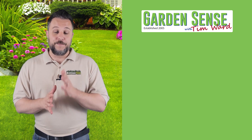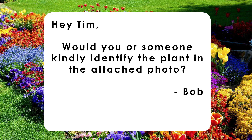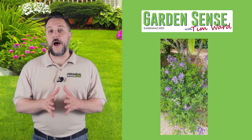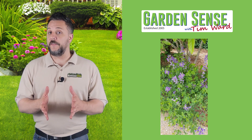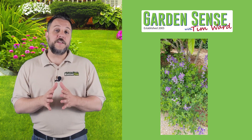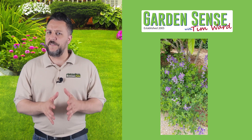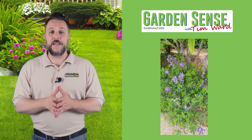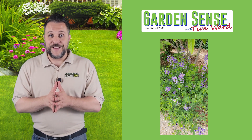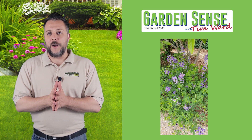Buckle up everybody, let's jump right in. The first question is from Bob: 'Would you or someone kindly identify the plant in the attached photo?' This plant is called blue wild indigo. It's considered a wildflower and it is native to the eastern United States. It will often spread using rhizomes underground, and because its roots are relatively deep, it's actually considered to be a drought-tolerant plant.